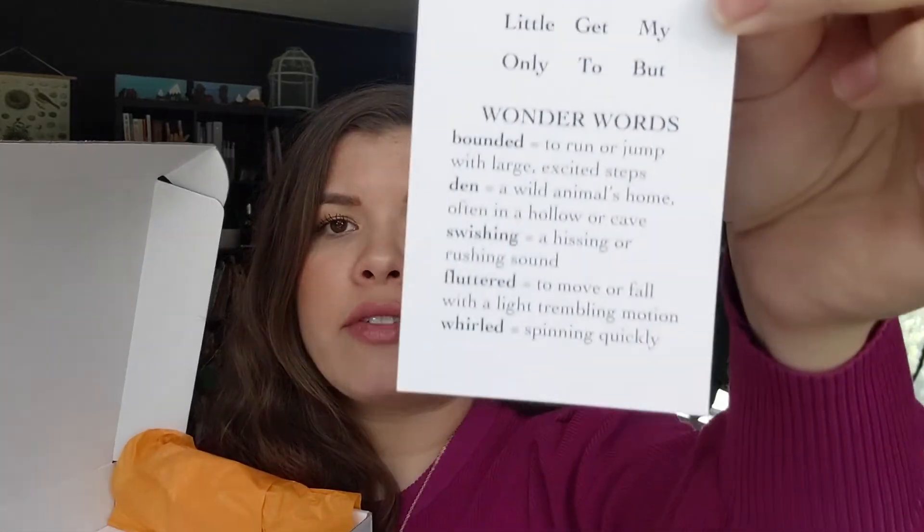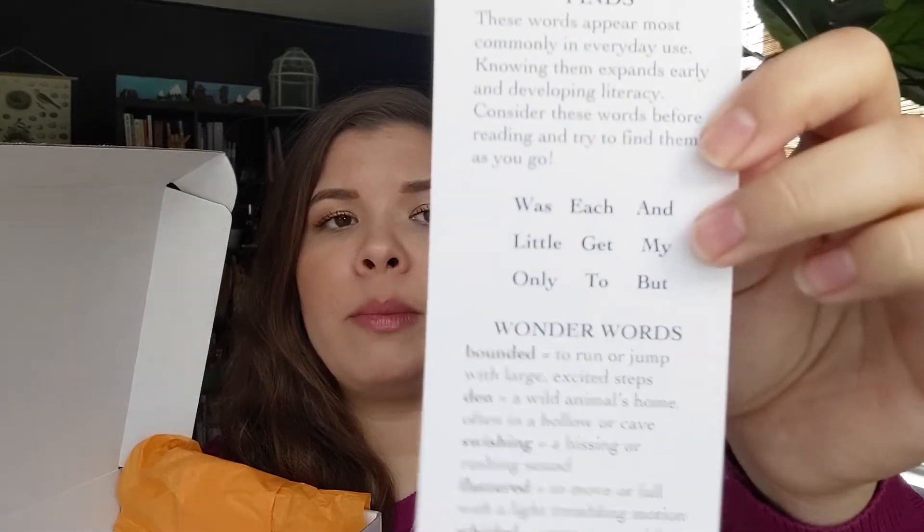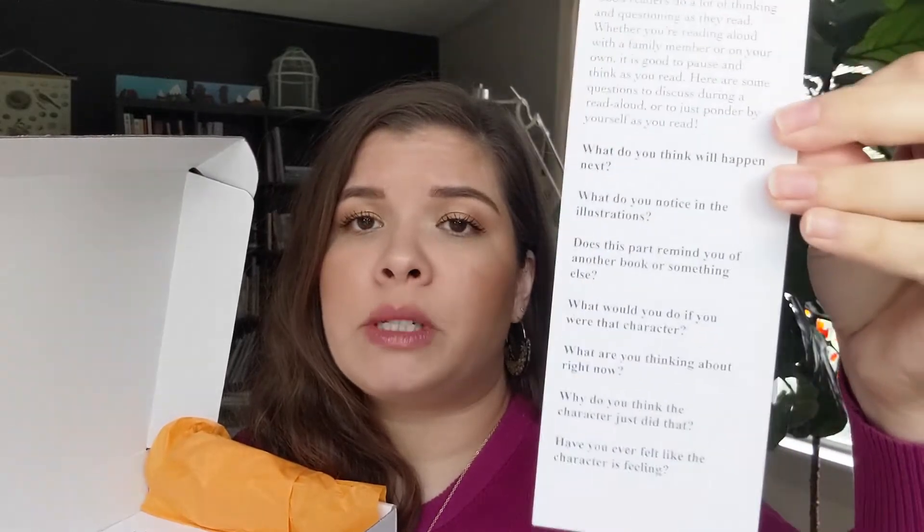Here's that vocabulary bookmark. It has words from our picture book Fletcher and the Falling Leaves: bounded, din, swishing, fluttered, and whirled, with quick and simple definitions for each. It also has a list of high frequency words from the picture book, and then on the other side are your comprehension and discussion questions. I love scripted discussion questions in our language arts, so we'll definitely be using that.